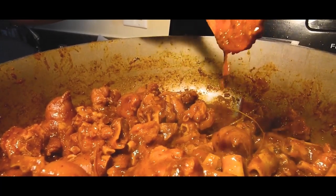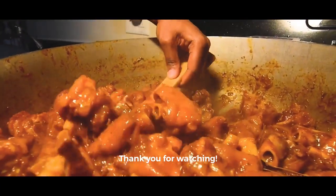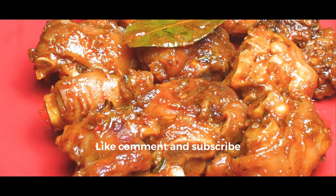Thank you guys for coming back to this channel. Thank you guys for watching this video. I really do hope that you guys enjoyed it. If you did, make sure to like, comment, and subscribe, and let us know what else you want to see so we can keep putting out great content for you guys.